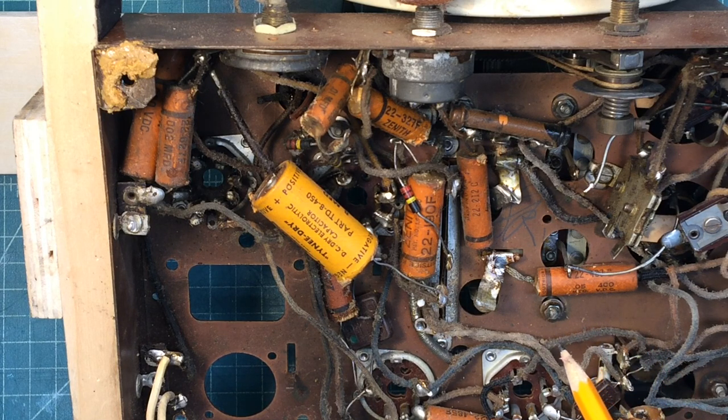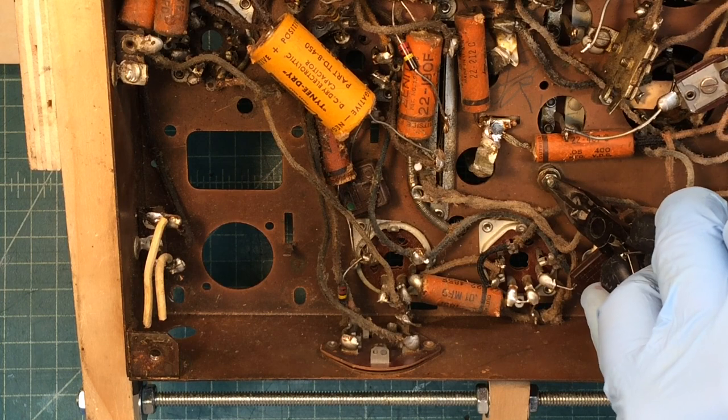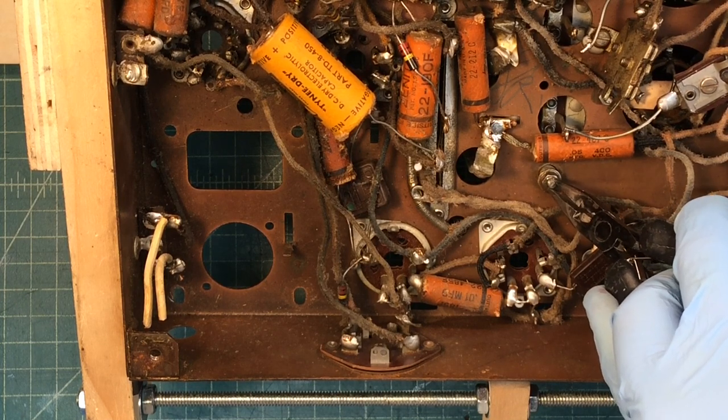To lift the old tuning condenser off the chassis, I'll have to study the schematic and look at things closer, but it looks like grommets were underneath these fasteners at some point.